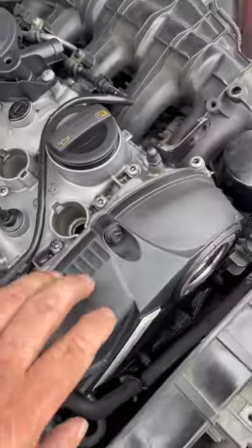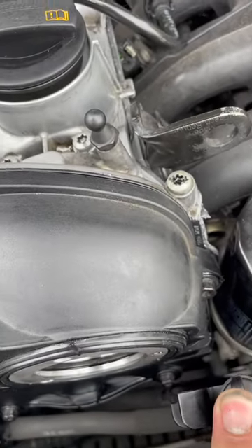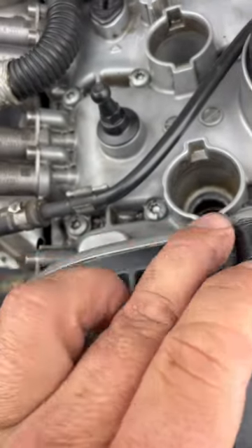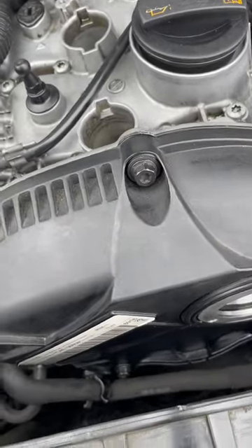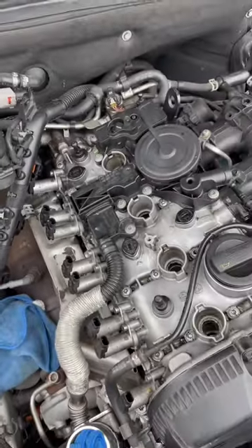I put the timing chain cover on now — it was fairly easy. If you can have someone hold this dipstick back for you while you put it in, that should help. We put a little bit of sealant on the edge, but you really don't need to — the gasket was real good, nice and rubbery still. Now it's this piece right here, which is going to have three screws, and yeah, we're almost done.